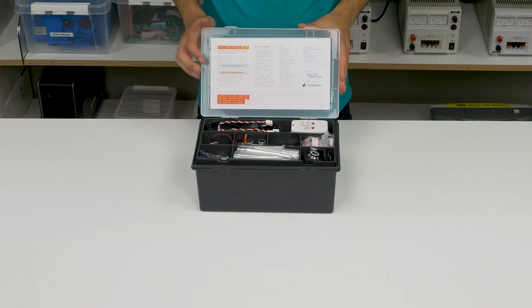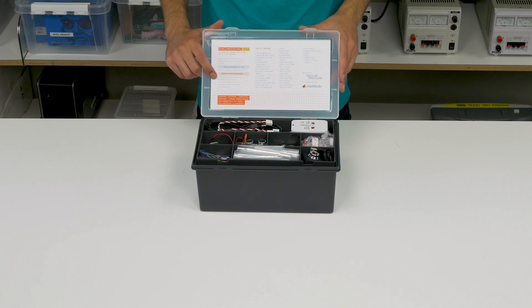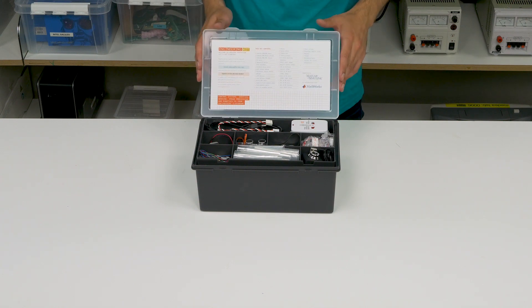When you open the box, the first thing you will see will be this inner sticker. On the left side, you can see all the information you need for registering your kit and how to download MATLAB and Simulink programs. On the right side, you can see all the components that are included in this box.